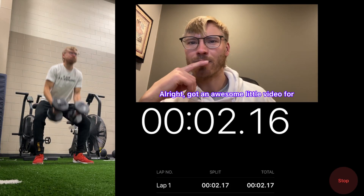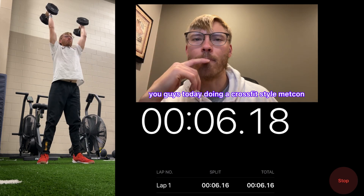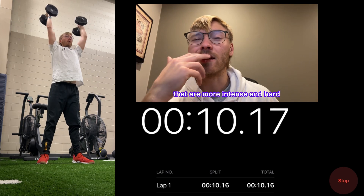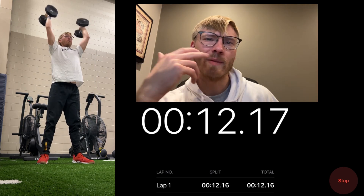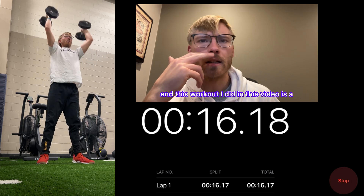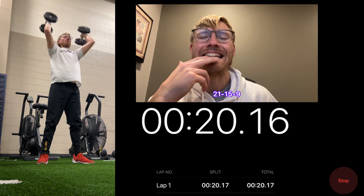I've got an awesome little video for you today doing a CrossFit-style metcon type of workout. I do workouts like these that are more intense and hard roughly about once a week. This workout I did in this video is a 21-15-9.